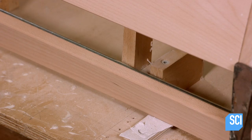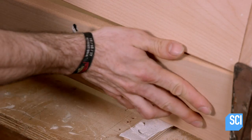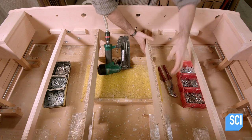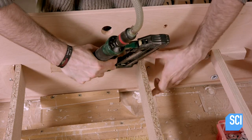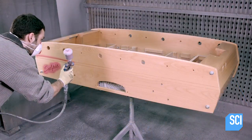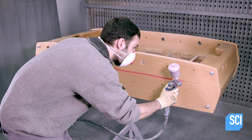After closing up the ends with wood panels, workers install wood support bars which will reinforce the table, and after a goal, direct the ball to the ball return tray. The table now goes to the paint shop where workers either stain the wood or leave it natural.